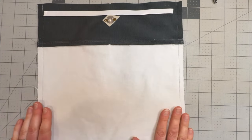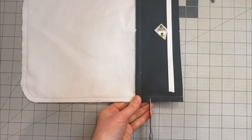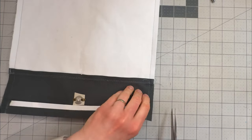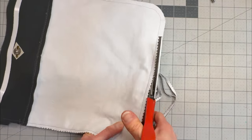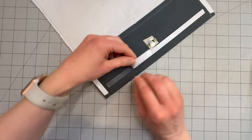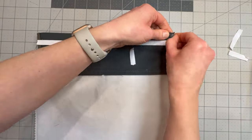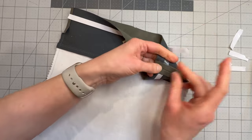So now I can trim my seam allowances — the same as we did for the exterior, leave the top two inches at their full width, then just snip in and trim that down to about a quarter of an inch. Now grabbing your double-sided tape, pop a little bit just in that seam allowance there. We're just going to fold that open and then put a little bit of double-sided tape over that seam allowance there.